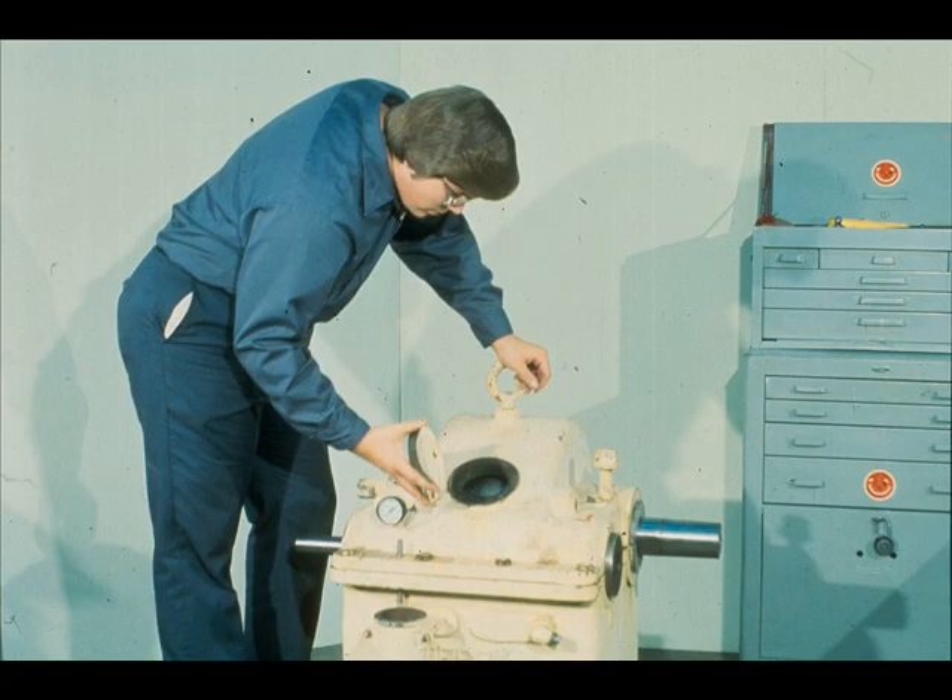Before completing the reassembly, there are a couple of checks that we must make that can only be done through the inspection plate, which the workman shown here is removing. The checks we want to make are: one, to ensure that the two shafts are parallel; and two, that the clearance between the engaging teeth of the two gears is within the allowance specified by the manufacturer.